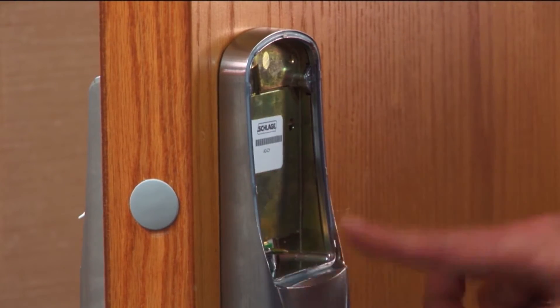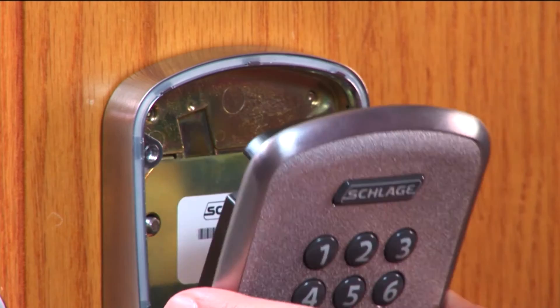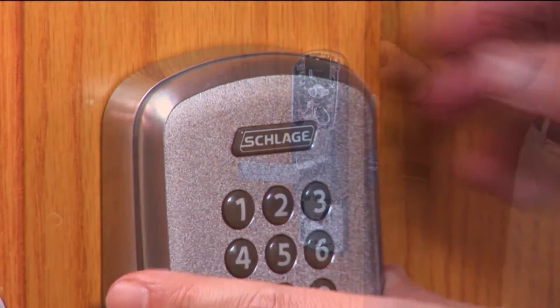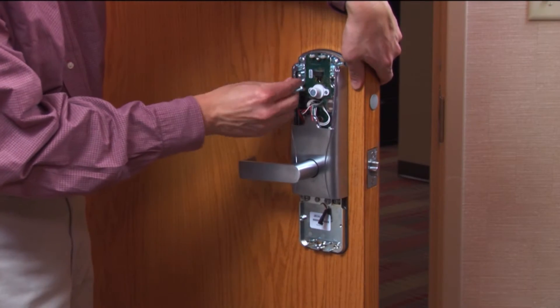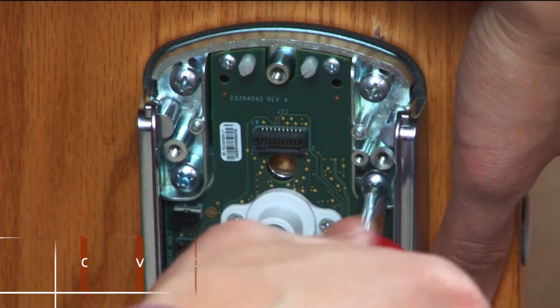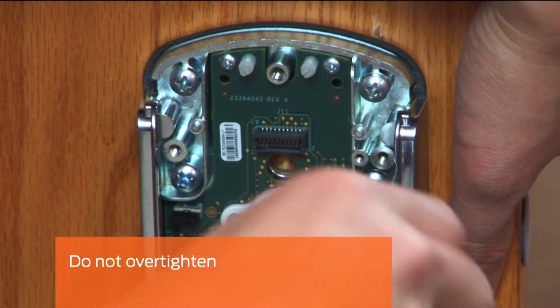In this case, we will be using a keypad reader. Seat the new reader into the outside assembly, ensuring the electrical connection is aligned and the gasketing is in the groove. Install the reader mounting screws from the inside assembly. Be careful not to over-tighten.